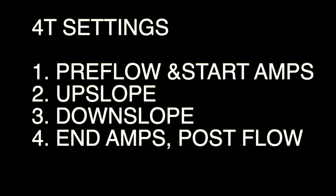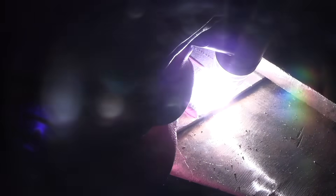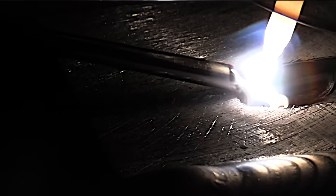4T settings work like this: the first touch of the trigger - hold it in - starts the pre-flow and gets the start amps going. When you let off the trigger it starts the upslope. When you press the trigger again it initiates the downslope. And when you let off finally on that fourth touch, you get the end amps and the post-flow cycle. On a turntable you can see the bead start off really small when you initiate the arc - hardly any current. Then it ramps up on the second touch and you get your operating current. Touch it again, it hits the downslope and trails out to a comet trail, and then it ends. When things are all heated up and getting watery, two or three seconds from the end you let off that trigger and you get some taper off. It really helps.